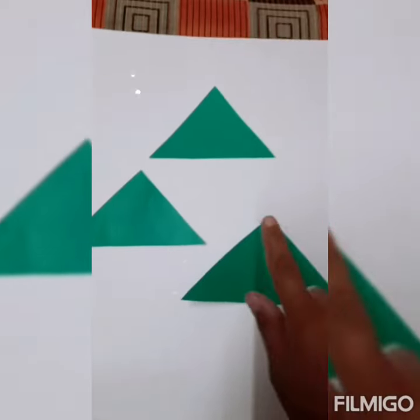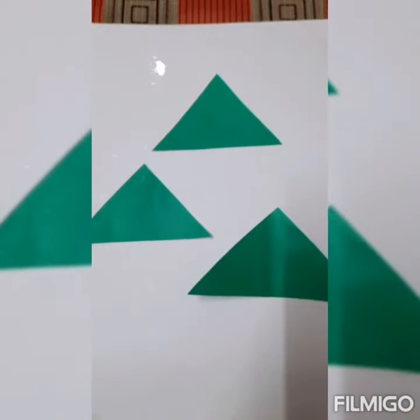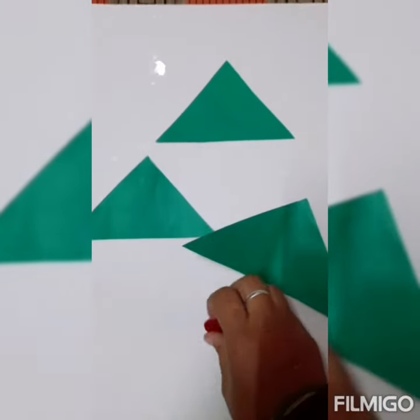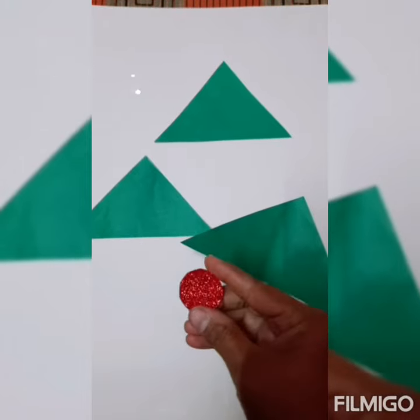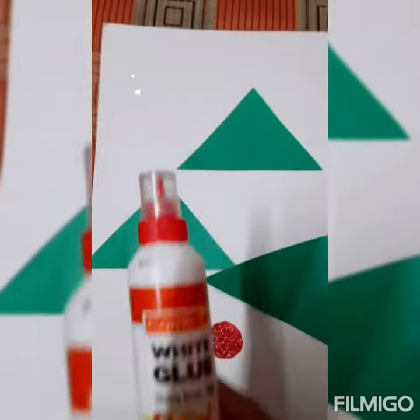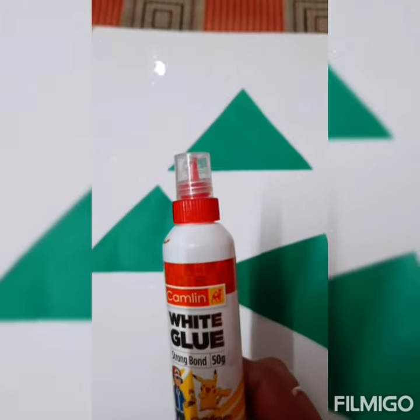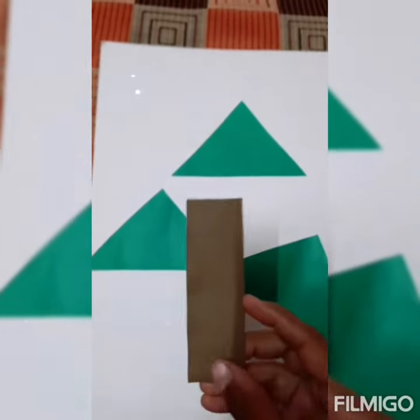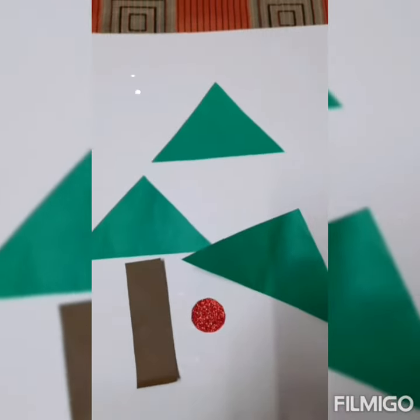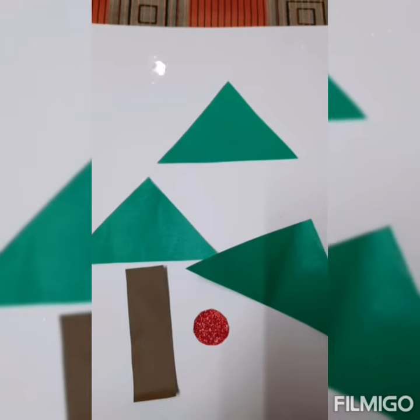For this activity we need a white paper sheet, three triangle cutout papers, a green paper sheet, one cutout circle, a red glitter sheet, blue, one rectangle cutout paper, and a brown paper sheet. Let's start this activity.